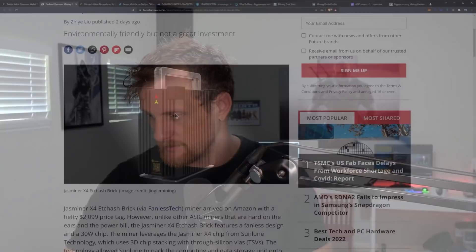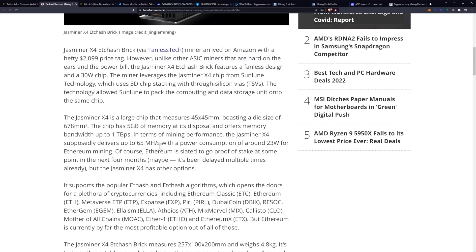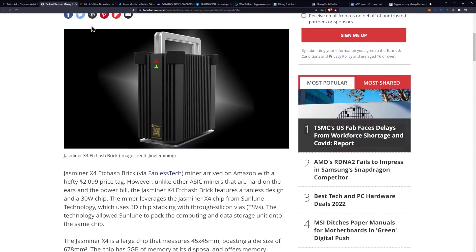They look really cool — they even have a little handle. You could also potentially overclock it too. With the size of the bandwidth here — one terabyte per second — one thing to note is that the 120 megahash a second on the GDDR6X would be different presumably than the GDDR6 that would be used in this particular setup.